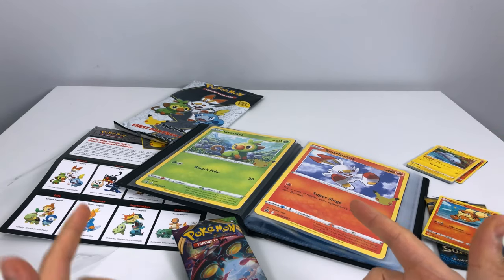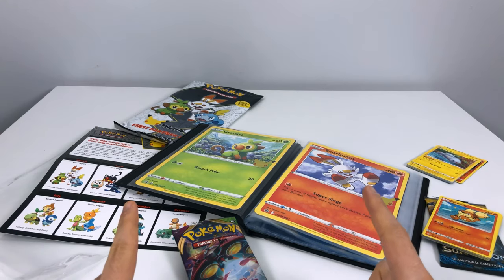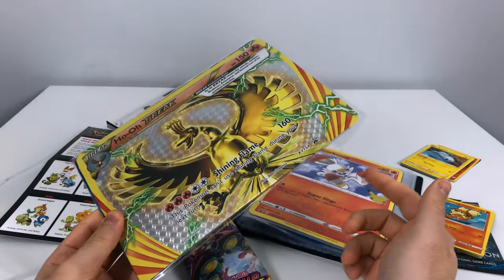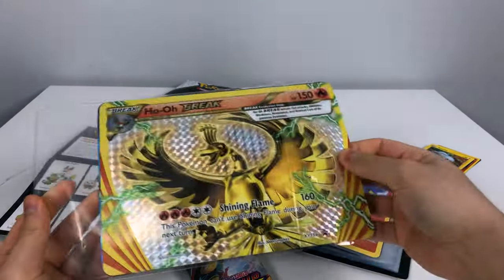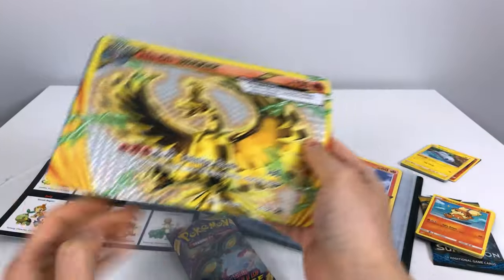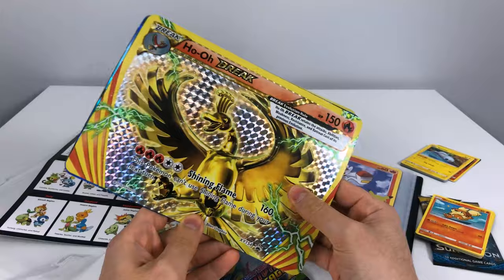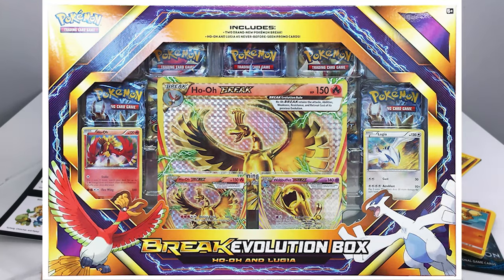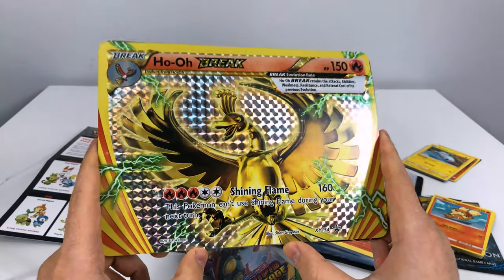And that's everything in this set. I just remembered I have some extra oversized cards somewhere. I actually forgot until just now that I have a few of these oversized cards that I've accumulated over the years of collecting Pokemon, and I didn't know what to do with them — I just threw them in a bag. But now I have a perfect binder to put them in. We have a Ho-Oh BREAK — that is a crazy shiny background, I love that background!